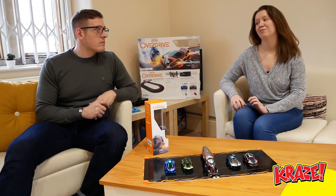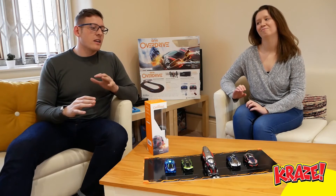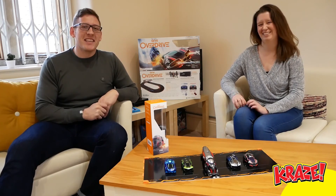What rating would we give it? I'd have to say out of 10 I'd give the truck an eight and a half. That's a solid rating. Yeah, that's a good rating.